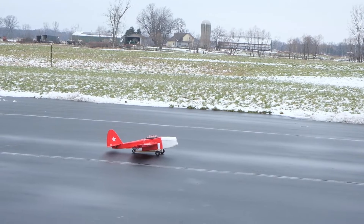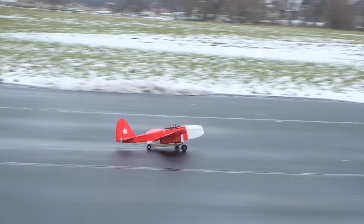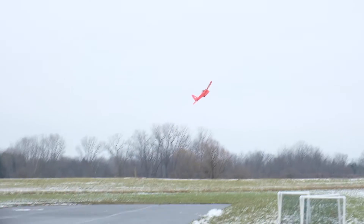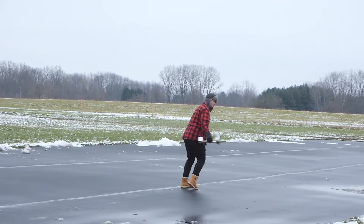Here we go — rolling takeoff, a little weird on takeoff but once it gets up to speed, there it goes. Like the guy that goes out to fetch the kicking tee in football games.